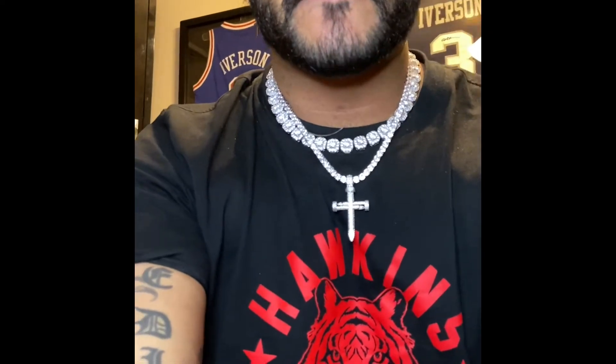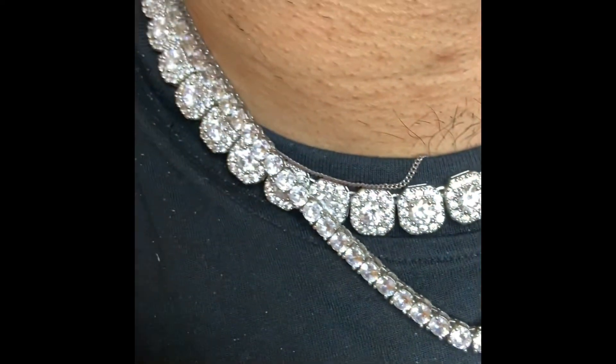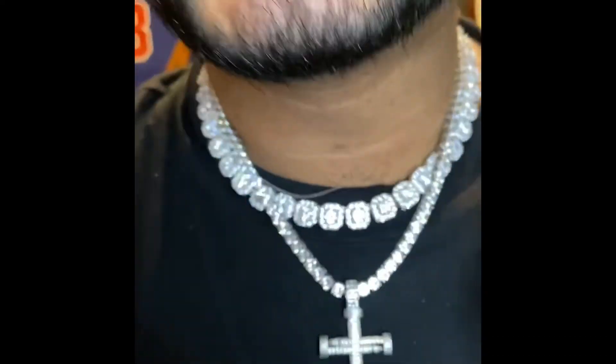Chains — if you want to see the chains. This right here is the 18-inch cluster rope tennis chain, and this is the 5 millimeter 20-inch — that's what this would look like on here. Take this off. Yeah, see — that's what that would look like on. It's a little small for me, I got a big neck. But yeah, that's what it looks like. It shines way better in person — cameras don't always do it justice. That's what that would look like right here.